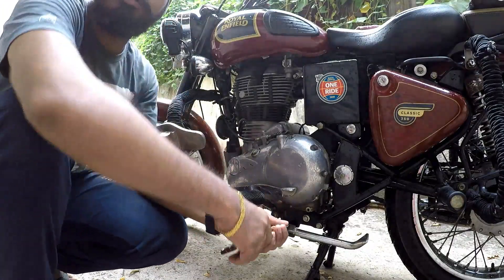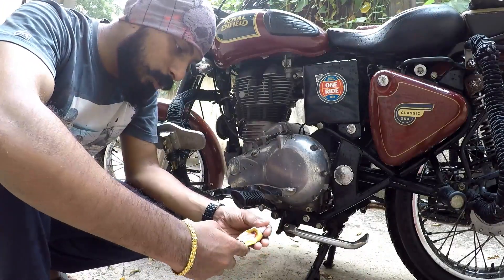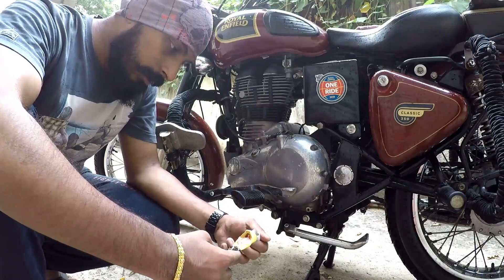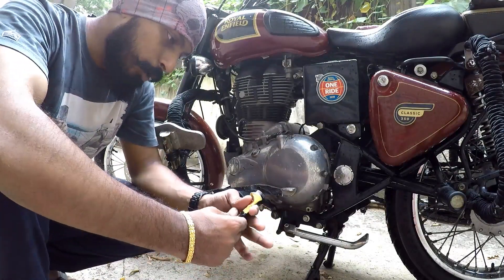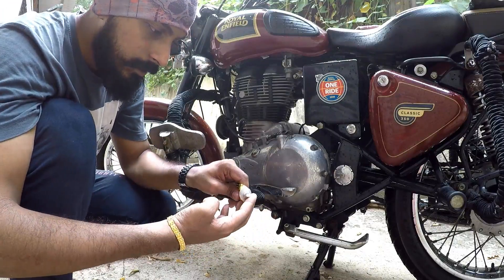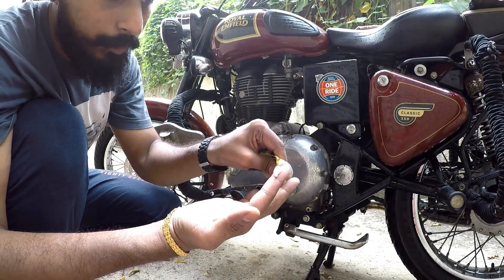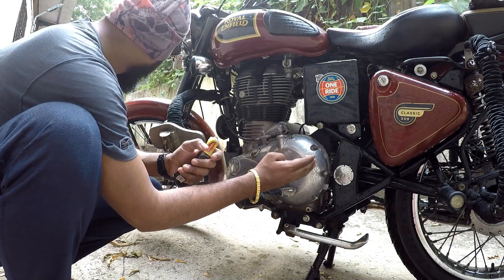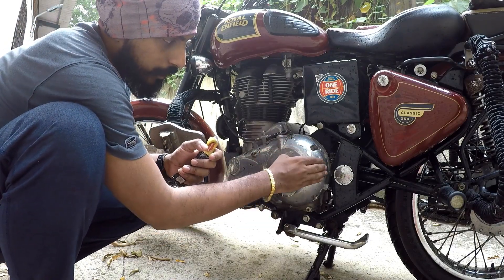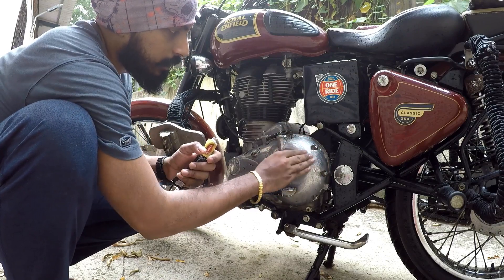From the videos I've seen so far on YouTube, the simple way to start polishing — it looks like a white cream. All you need to do is simply apply it on all the portions wherever you want to polish.